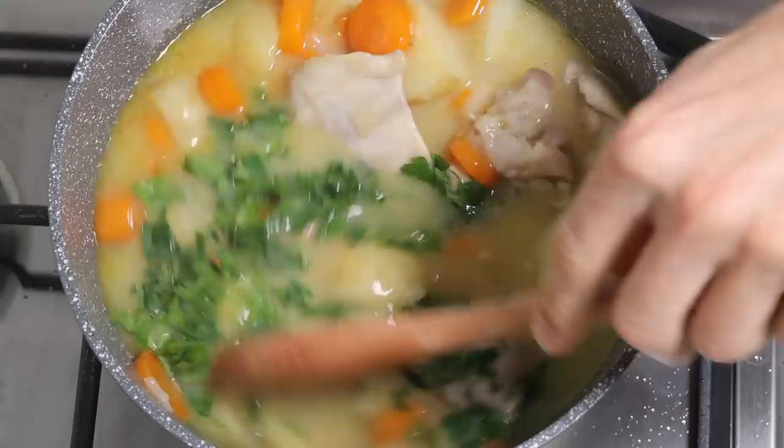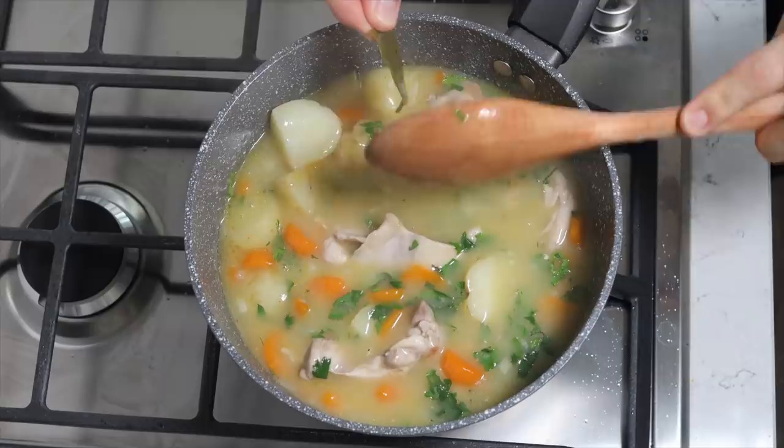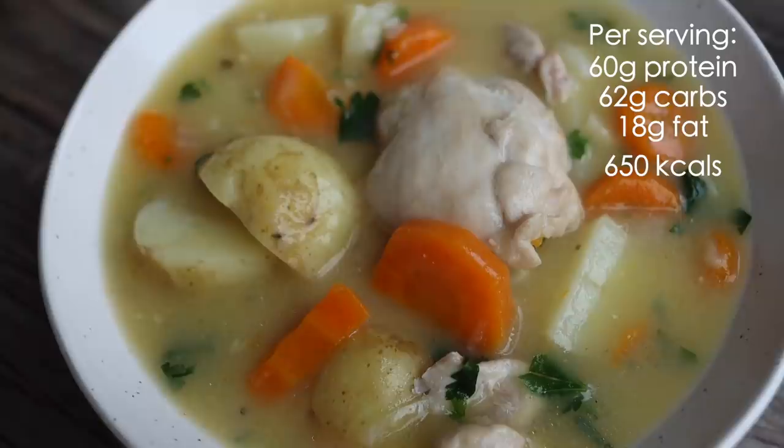Remove the bay leaf if you happen to come across it — it's pretty hard to eat a bay leaf by accident anyway. Finally, serve — a ladle would be the ideal utensil for this task, but some kind of large spoon will do the trick. And there we have it: some cheap, healthy, hearty poverty food that tastes great. It's like wartime ration shit. Anyway, you can't beat it.